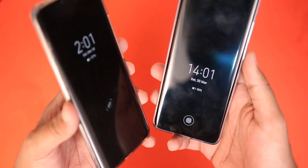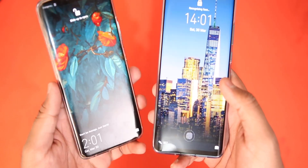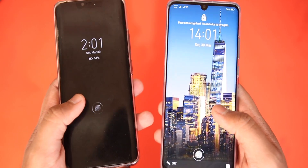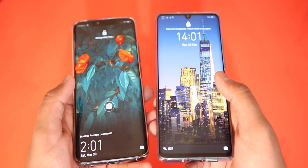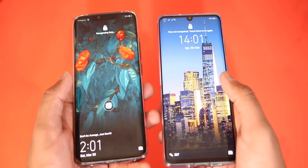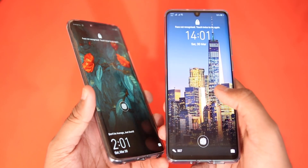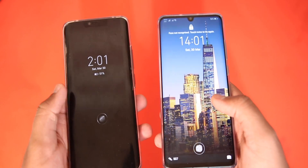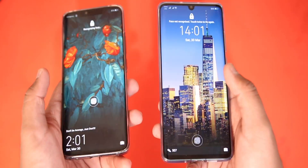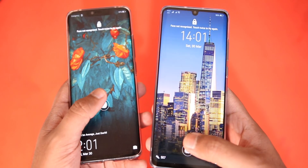Let's jump in and start testing out the fingerprint scanners on both devices. The Mate 20 Pro has a very fast facial recognition system, so I'm going to tilt these devices down so that any recognition happening is because of the fingerprint scanner, not the face ID on either device. Also, both of my thumbs are registered on both devices, so you can use either thumb with either device.